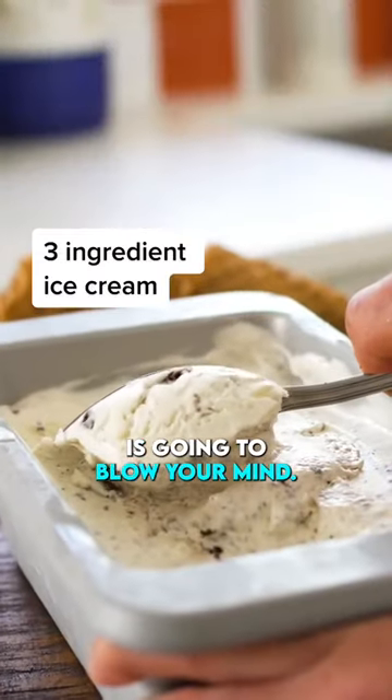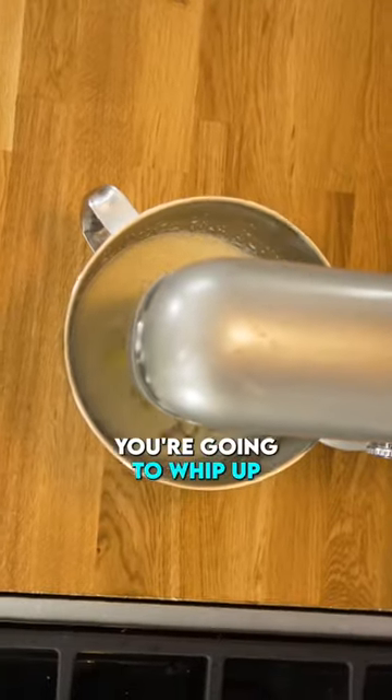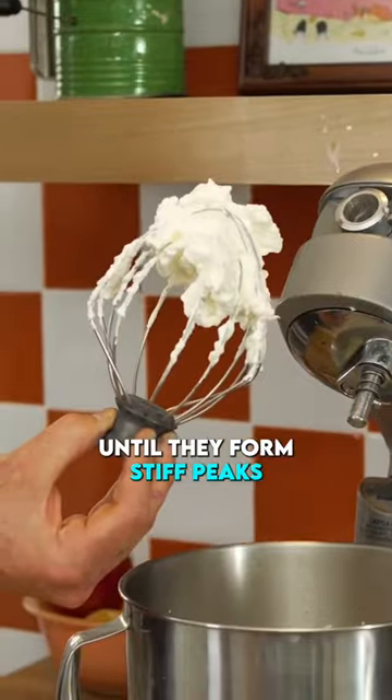The homemade ice cream hack is going to blow your mind. We're gonna make ice cream with three ingredients. First things first, you're going to whip up two cups of heavy cream until they form stiff peaks.